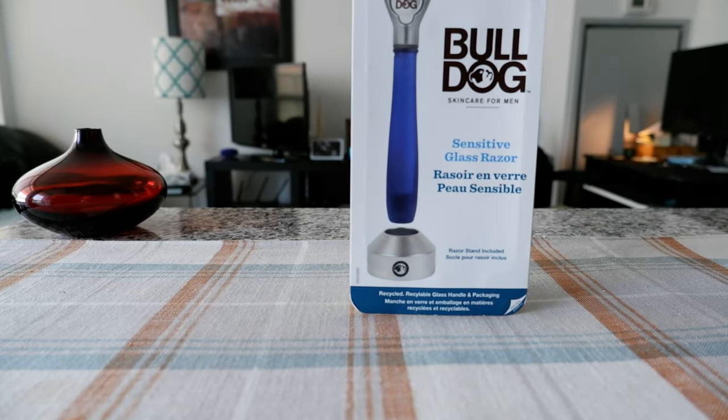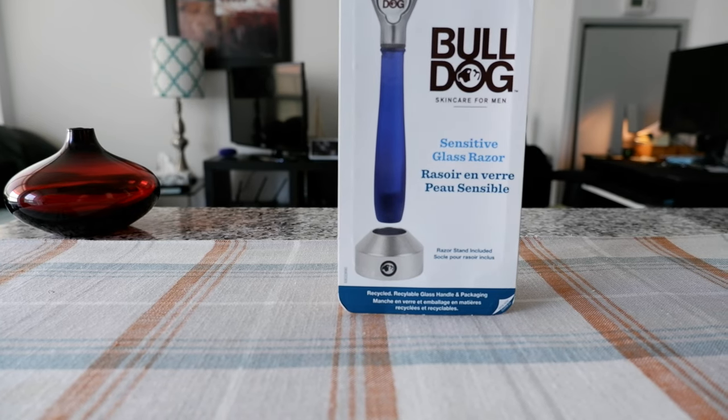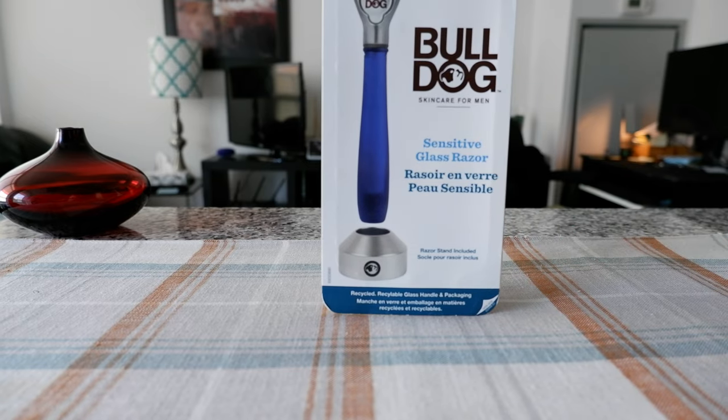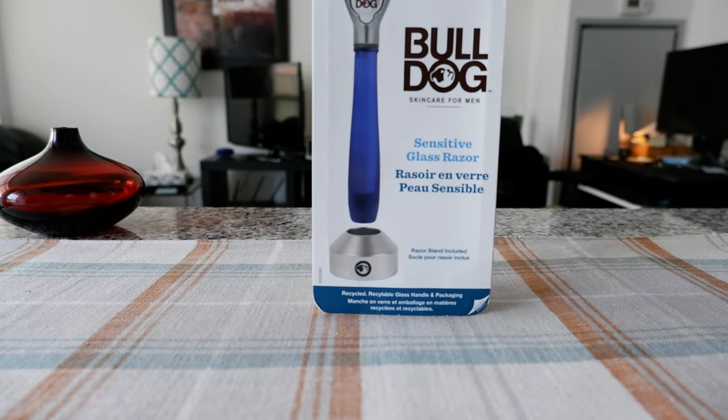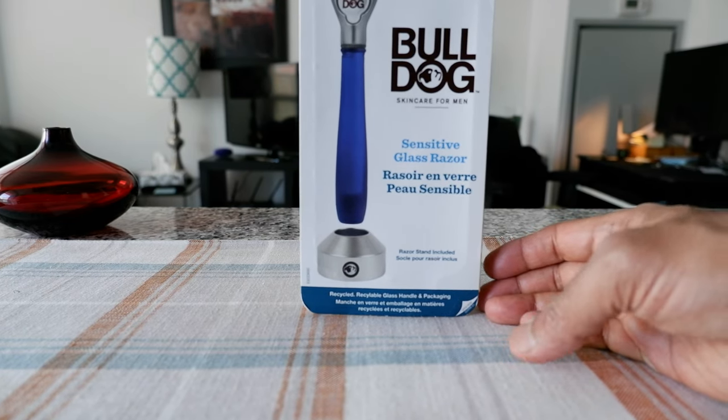We're going to open it up, take a look at it, and then I'll shave with the Bulldog Sensitive Glass Razor and give you my opinion. Just to mention, this is not a paid or affiliated review. All my reviews are non-affiliated, unbiased, and honest, so what you're going to hear is totally honest — no affiliated links, nothing.